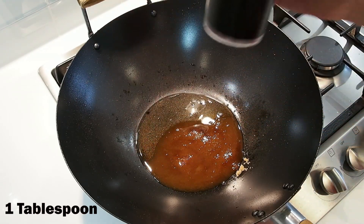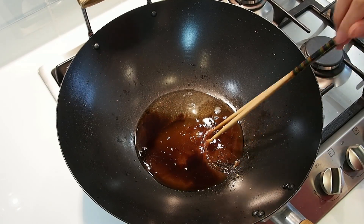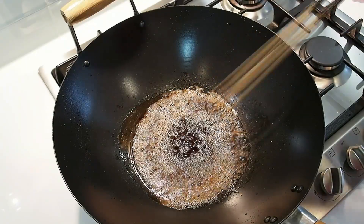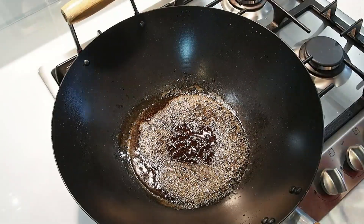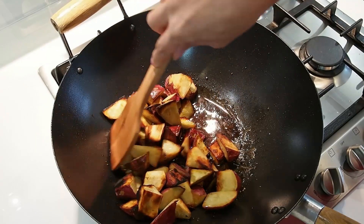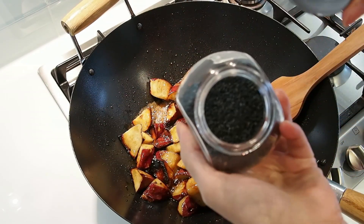Turn on the fire. Mix and don't let it burn. Once the sauce thickens, throw in the potatoes. To top it off, toss in the black sesame. And you are done!